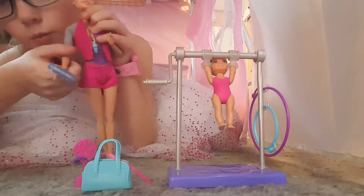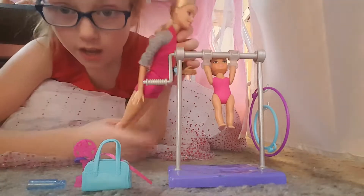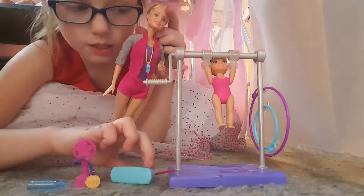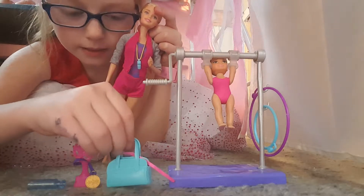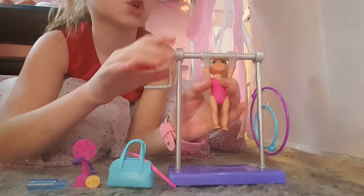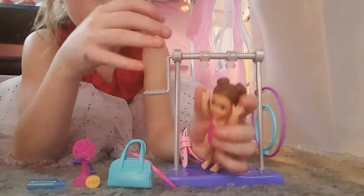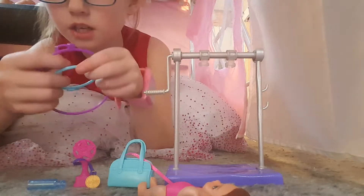She comes with her own water bottle — watch, she can hold it. She does hold her own water bottle. And then that's all for Barbie's part, other than this bag, but I'm not going to use it for her — it's going to be used for the gymnast doll. It doesn't have Barbie's name on it, so it doesn't matter.